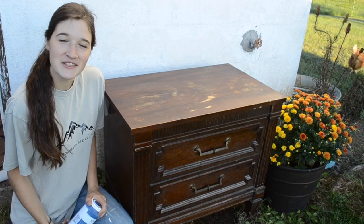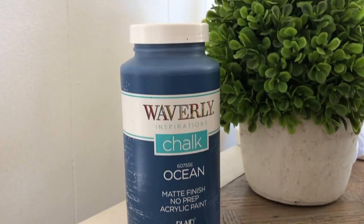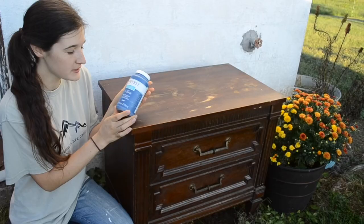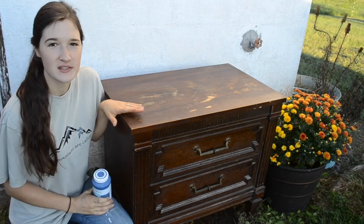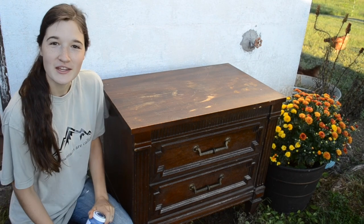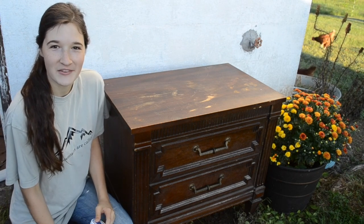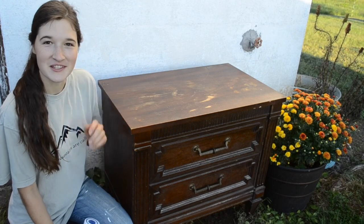Hey guys, welcome to my channel. In today's video, I am going to be trying out Walmart's chalk paint. This is Waverly Inspirations and this is Ocean Color. I'm going to be using it on this end table. I have not tried this chalk paint before, so I am interested to see the quality and see how it does. So if you'd like to see this end table's transformation, just keep watching.